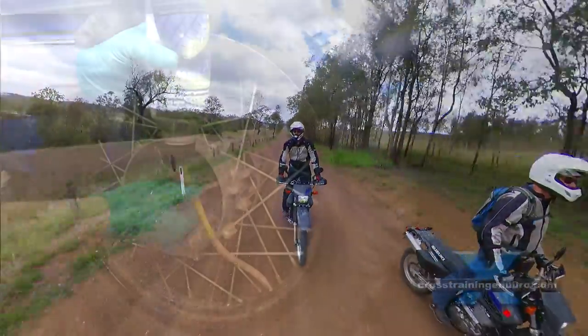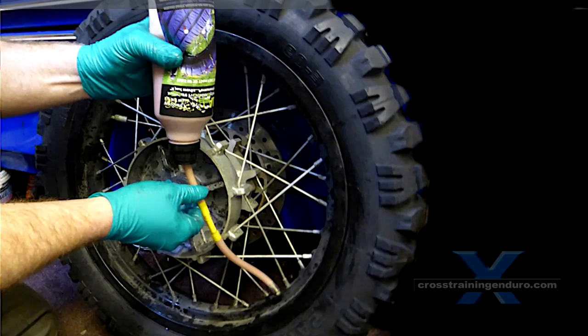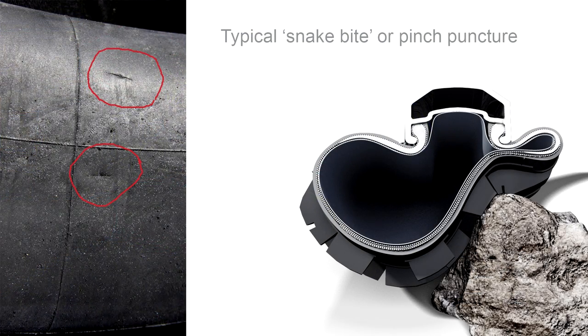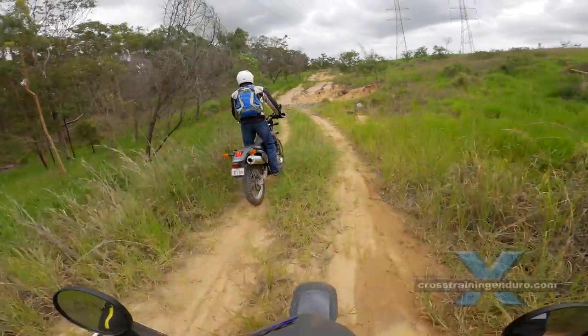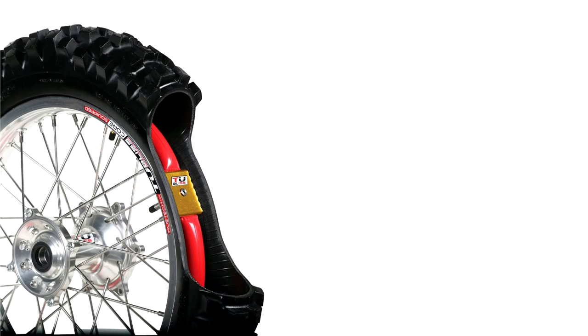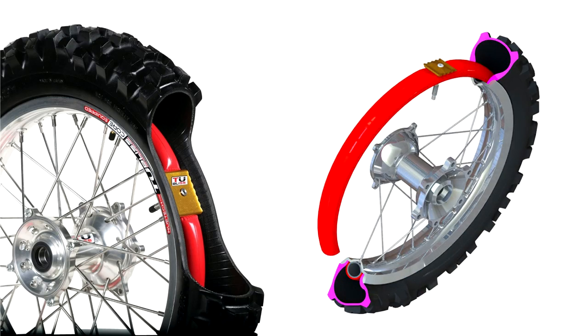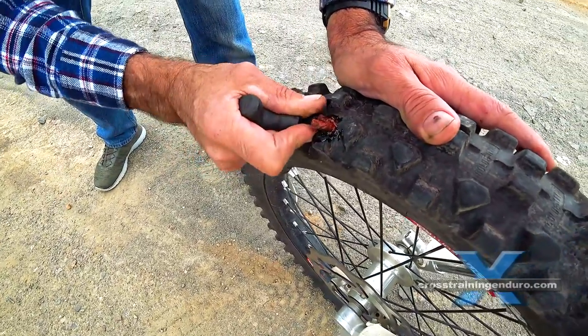Consider using a tire sealant — this can plug up small punctures. If you run tubes, some say it reduces the chances of pinch punctures. If your bike has narrow rims in 18, 19, or 21 inch sizes, you can use the tubeless system to effectively convert your wheels to tubeless. You can then run quite low air pressures safely and just plug punctures in around 2 minutes.